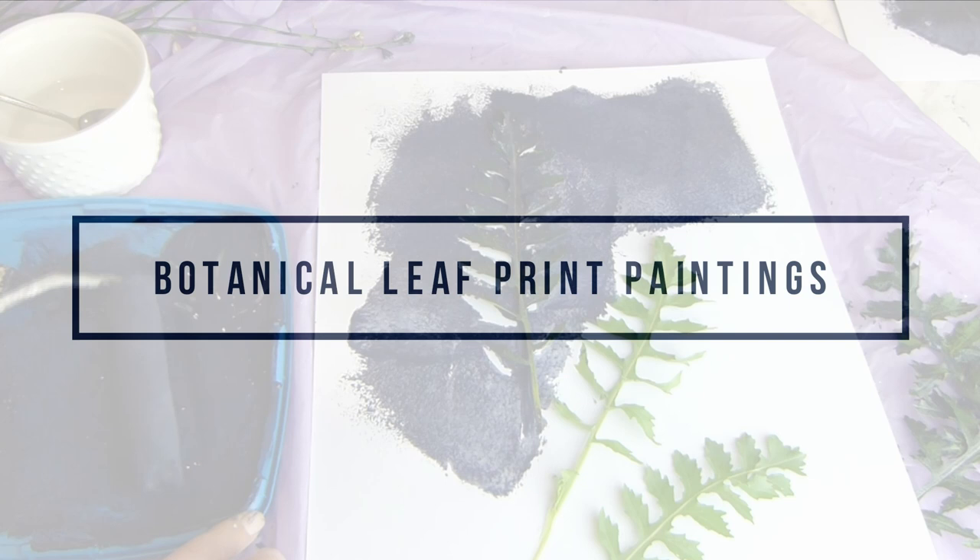Hi guys, Belle from Hepton Your House here with another video in the 'Decorate Your House for Free or Almost Free' series. Today we're going to be making some gorgeous botanical leaf print paintings, and don't worry — you don't need to be a skilled painter for this at all. It's a very simple process but it looks very stylish and effective. Let's get painting.